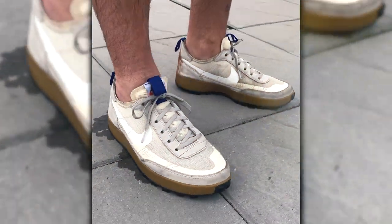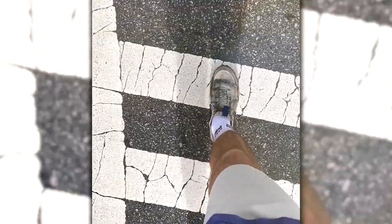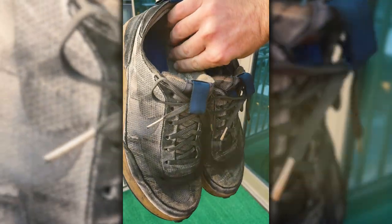My name's Blake Yarbrough. I'm going to be wearing this sneaker every single day for 365 days. I'm super stoked to try this out. I know a lot of people usually do wear tests and they'll do maybe 30, 60, 90 days. I thought, why not try to push this shoe to the limits and wear it for 365 days.